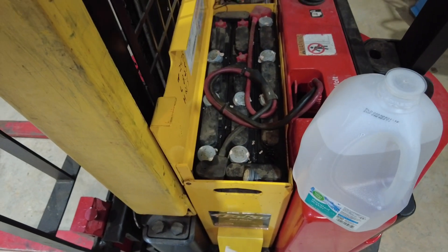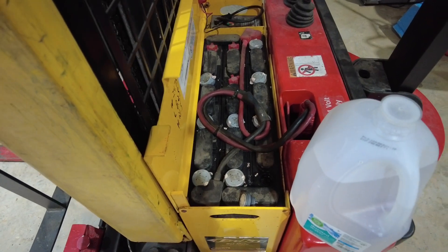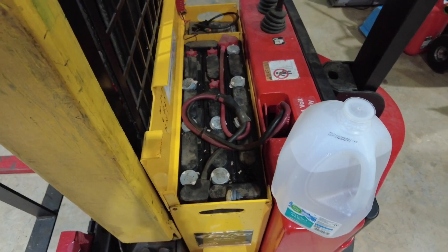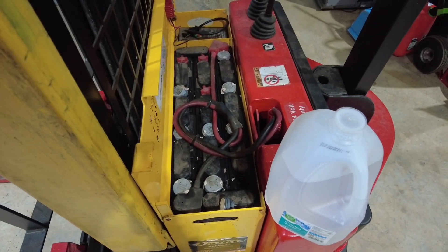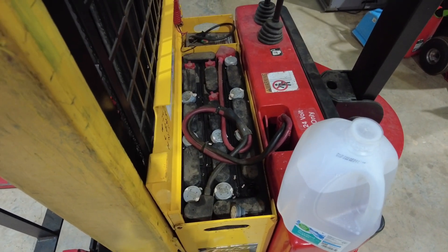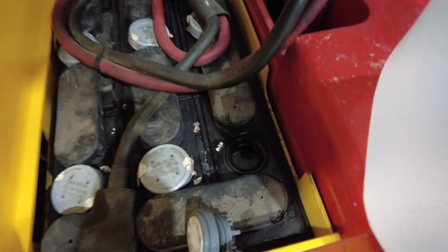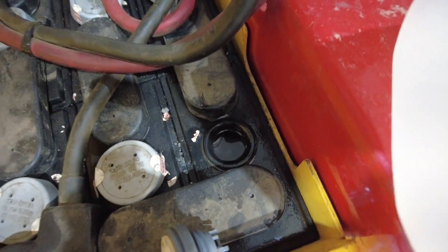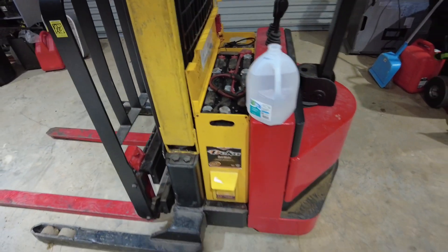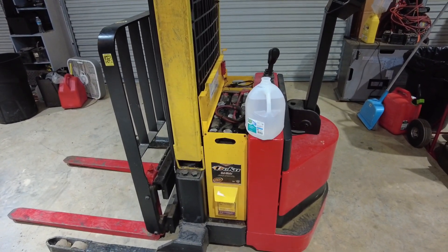Then you want to let them charge up, but do it while you're nearby because it will probably start sizzling. I've heard that it's better to intermittently charge it — charge it a little bit, then run it for a couple of minutes, then charge it some more. It kind of breaks up the crystallized stuff in there. I was able to fully revive this forklift and save myself $2,000 to $3,000 for new batteries.